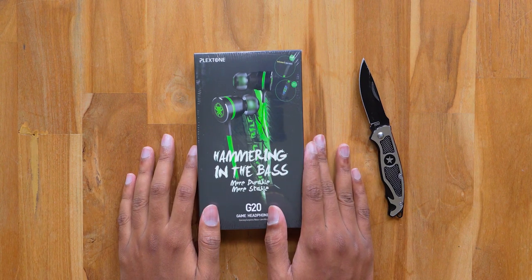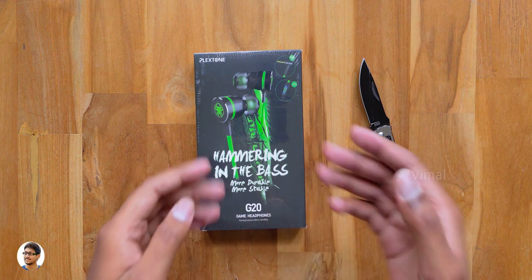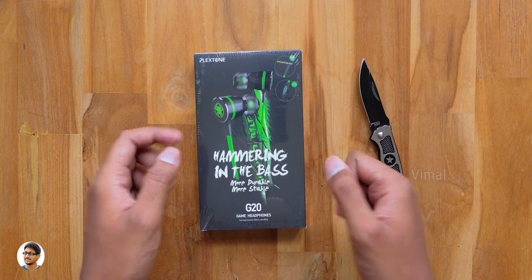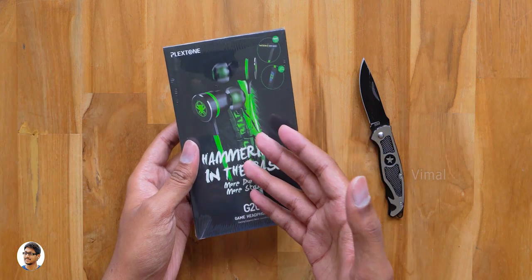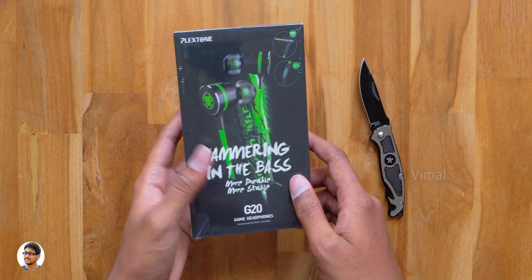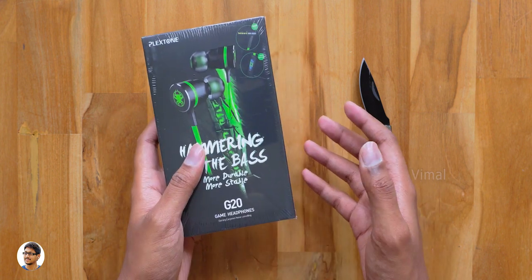Another day and I am back with another new video. Hey what's up guys, this is Vimal here and welcome back to my channel. In today's video I have something very nice to show you all. By looking at the box itself you might know that these are a new pair of earphones, but they are not just any other ordinary earphones — these earphones are made specially for gaming.